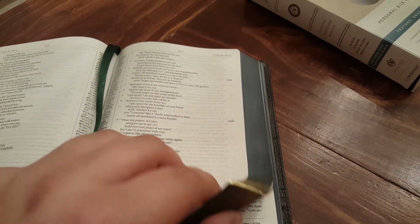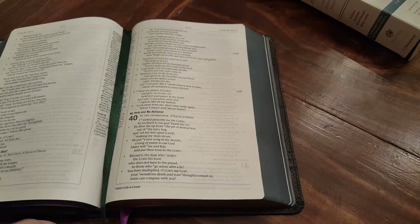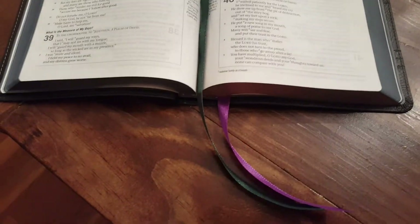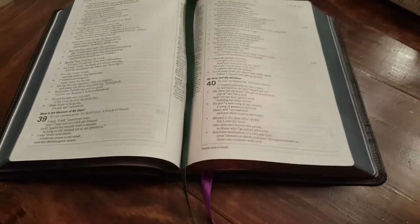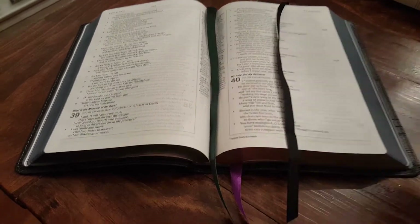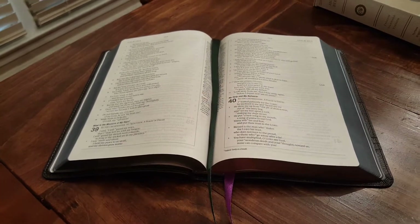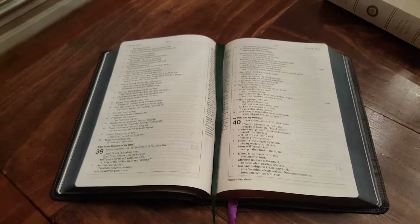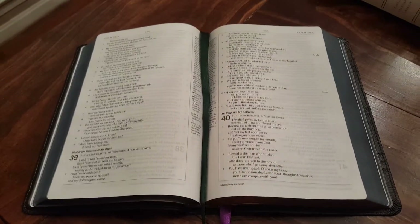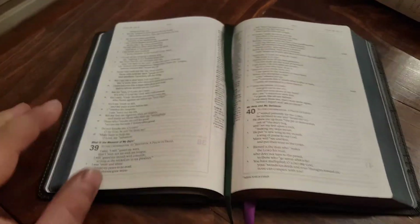You can tell I added an art gilding — the color under the gold is a midnight blue, similar to cobalt blue but a little darker. I also added two 10mm ribbons, which I think complement the dark blue nicely. Standard, this Bible comes with a single 5mm ribbon. So it's definitely an improvement — it comes with one black ribbon on a white-under-gold stock — but these ribbons and the blue art gilding are my customizations.